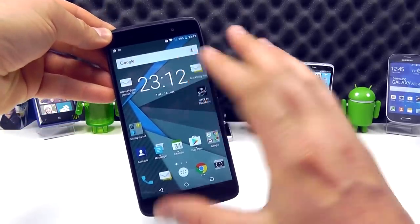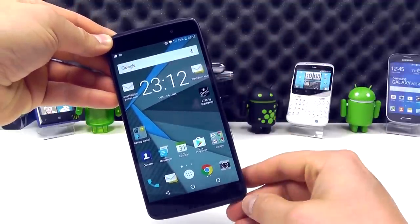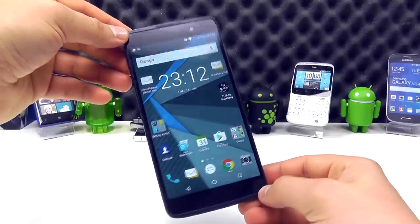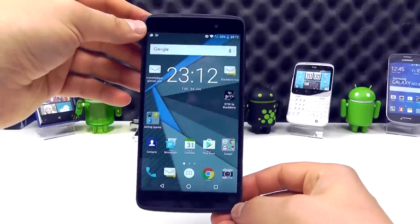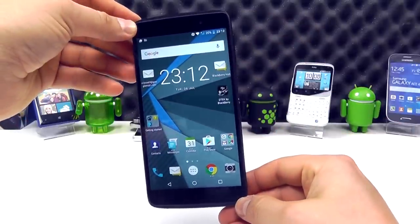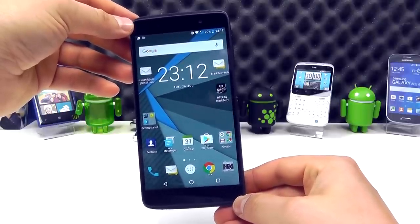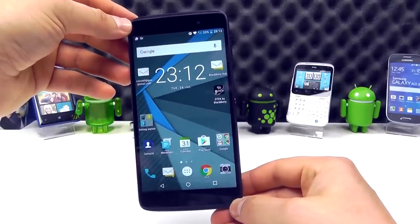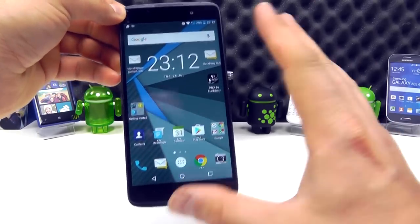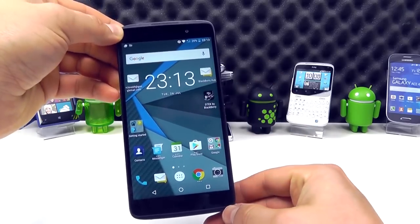I'm not going to go too much into the OS on here because Android's been explained a lot in other videos on the web, including our YouTube channel. But let's take a look at this device itself. Starting with the display, we've got a 5.2-inch full HD display. It's got scratch-resistant glass and a pixel per inch count of 424. So it's a decent-sized screen — not massive, but not small, and certainly on par with a lot of the devices available on the market today.